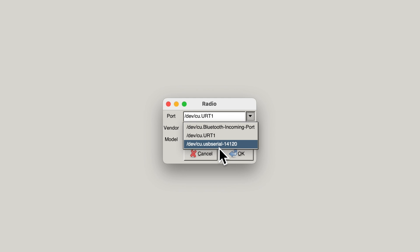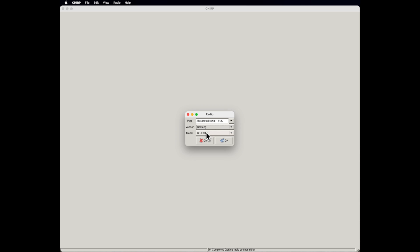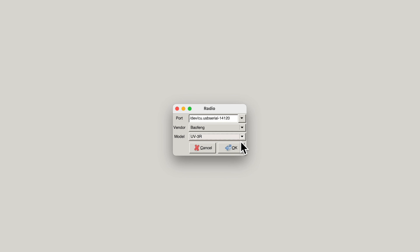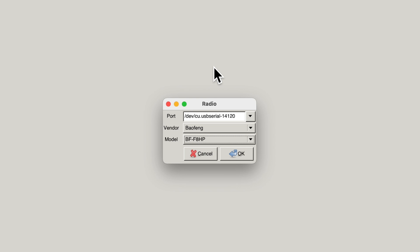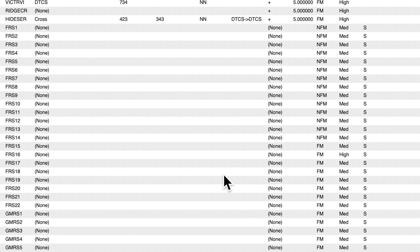You might be able to tell the correct port because it's the only USB serial type connection, but it may look different on your computer. It then wants to know what brand and model radio you're using — there's a huge list of different brands to choose from. I'm using the Baofeng. I mentioned UV5R in the intro, but I actually grabbed my F8HP, which is exactly the same except it's eight watts instead of five. Everything on screen will look the same as the UV5R. Hit OK, and it should download whatever is in the radio — that usually takes 15 to 30 seconds.